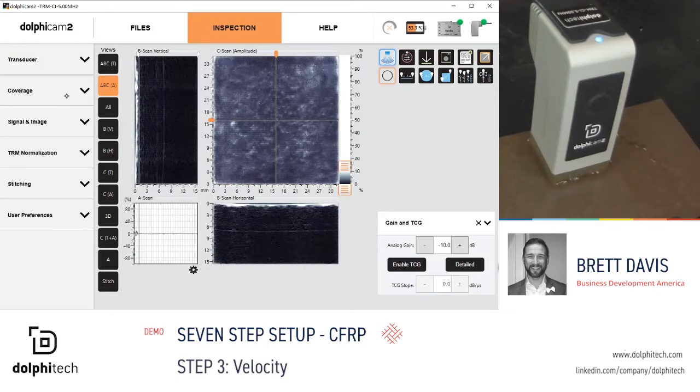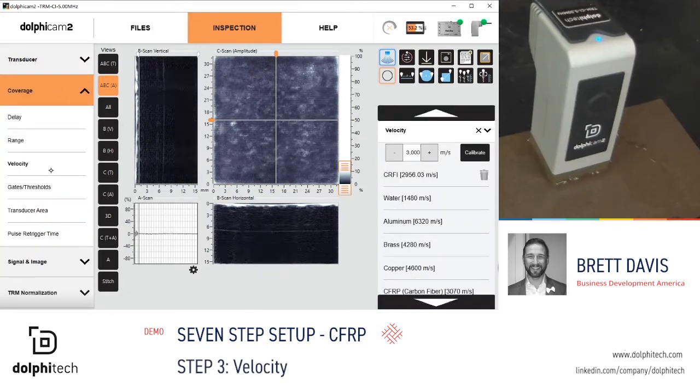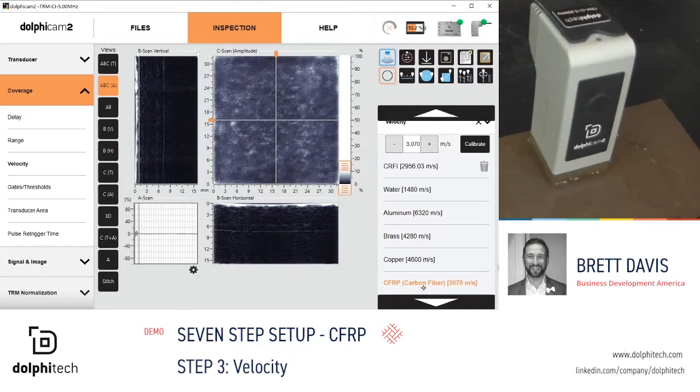Step 3: velocity. Select the appropriate velocity depending on the material that you are inspecting. Today, we are inspecting a carbon fiber reinforced polymer, so we will select CFRP. This assists with the appropriate measurements and scales on the instrument.